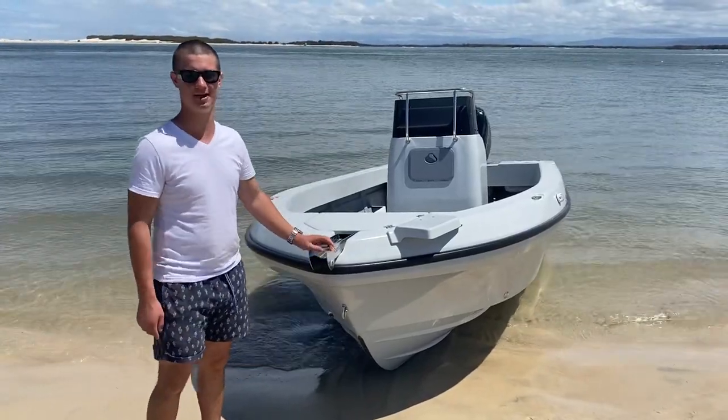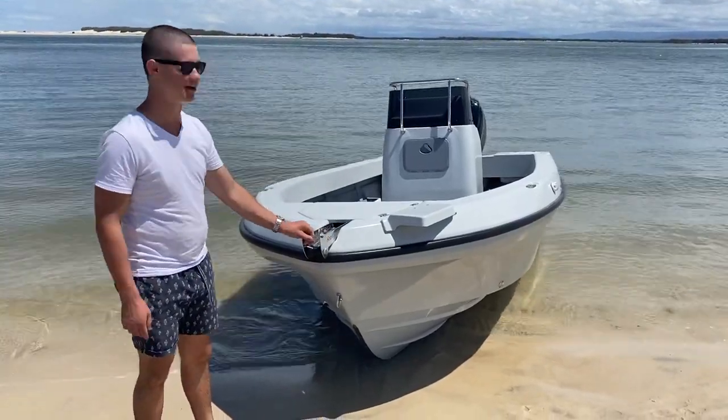Hi guys, Adam from Benito here. Just been out water testing with the Grave 500. Had lots of fun this morning.